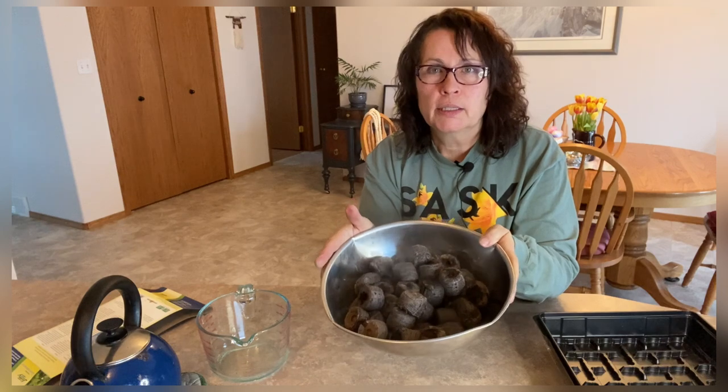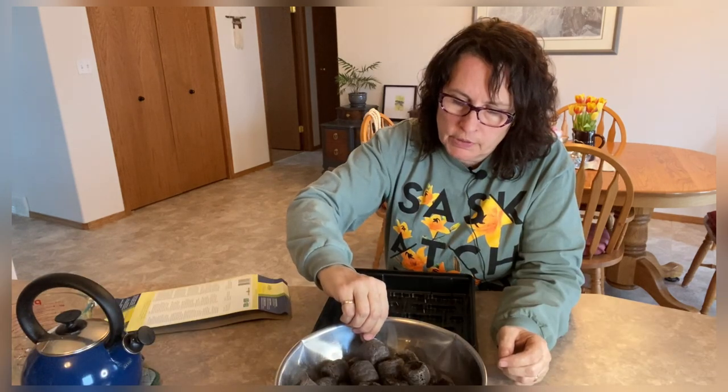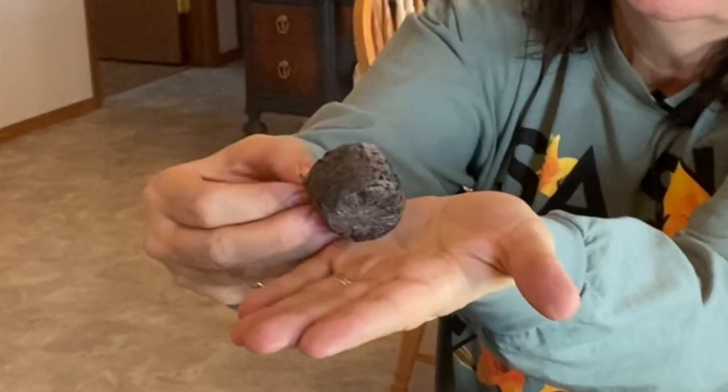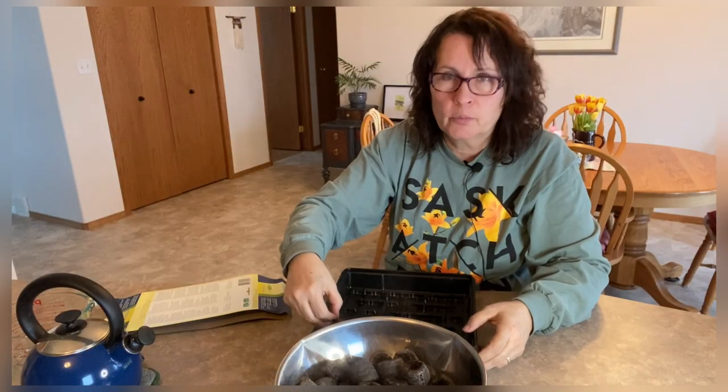I'm going to let them cool down a little bit before putting them back into their container. Once they have expanded they are about one to one and a half inches tall when fully expanded. I'm going to start placing them back into the container to get them ready.